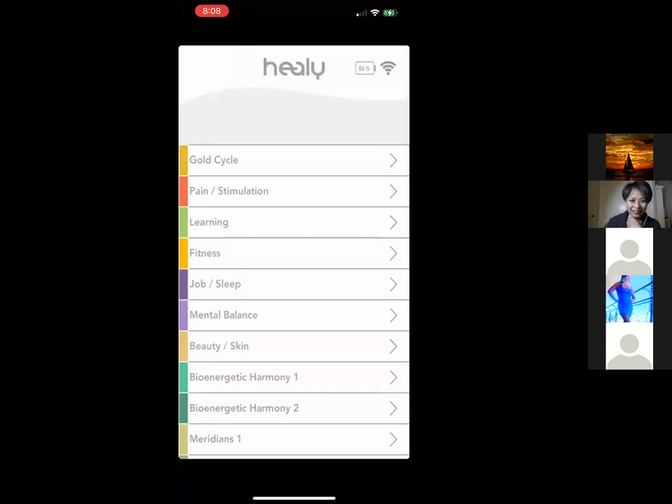Hi everybody, I'm so excited today. Thanks for joining me. It doesn't matter if you're brand new to Healy or you've been using it for a while — I always think it's nice to get back to the basics, and that's what inspired me to do this training.